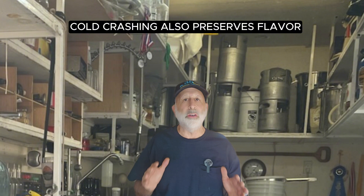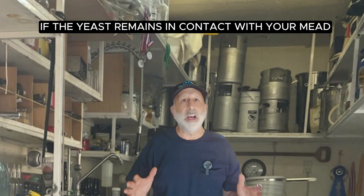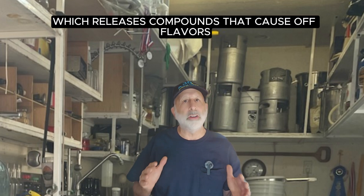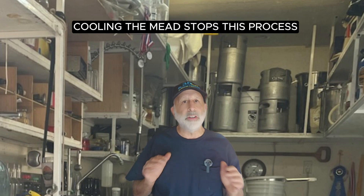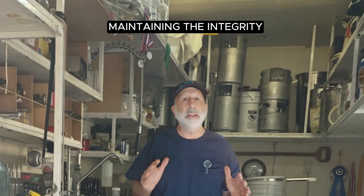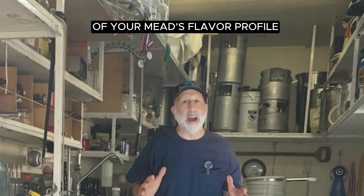Cold crashing also preserves flavor. If yeast remains in contact with your mead for too long, it can break down — a process known as autolysis — which releases compounds that cause off-flavors. Cooling the mead stops this process, preserving the clean, crisp taste of your mead. This makes cold crashing an essential step for maintaining the integrity of your mead's flavor profile.